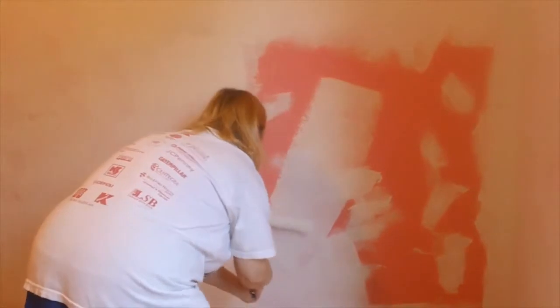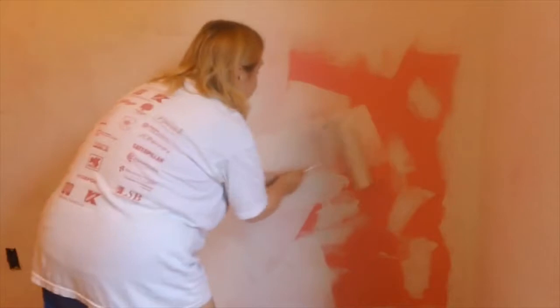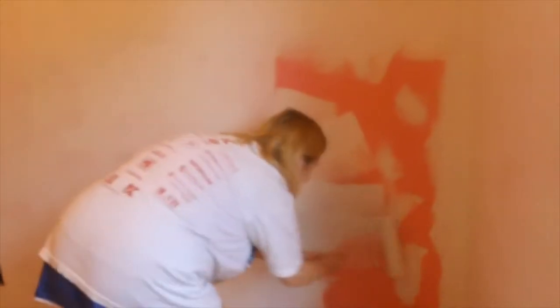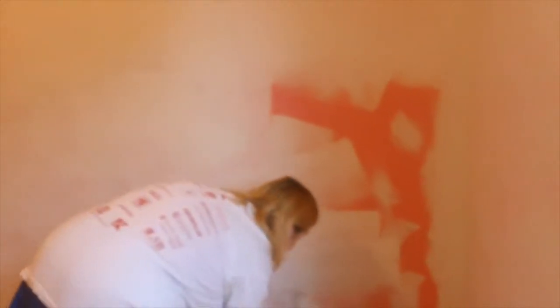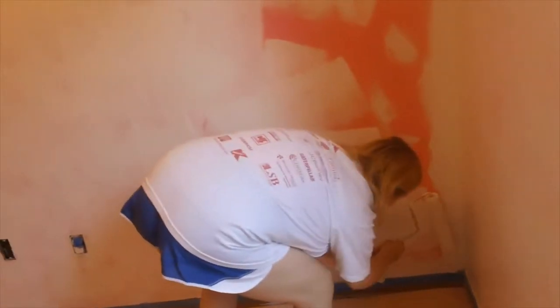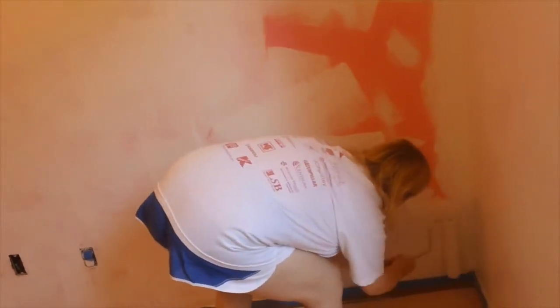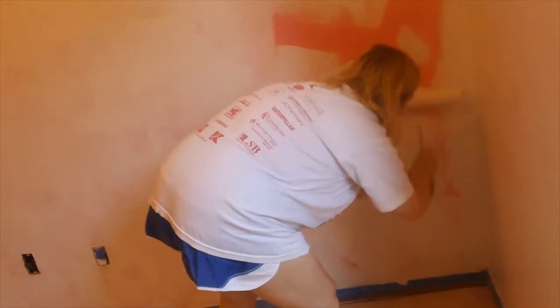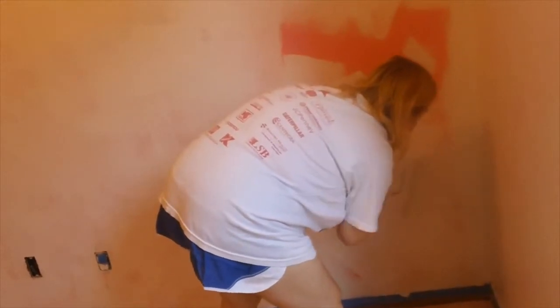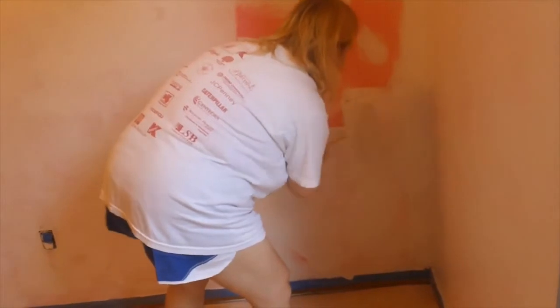It won't be pink no more! As you guys can tell I'm a little giddy because this is starting to really look good. I'm very, very excited that we are getting rid of this pink. Oh my goodness — and I need some more paint.